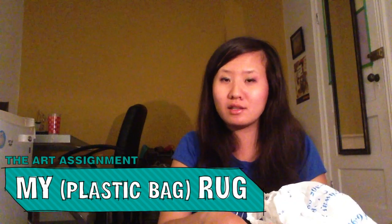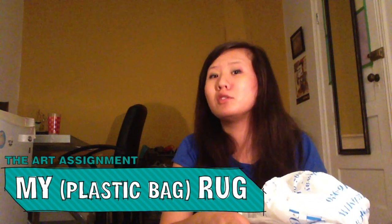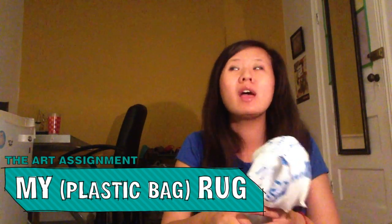Strictly adhering to the assignment guidelines, I should really be using old t-shirts or fabric. However, I recently donated most of my old clothes so I don't have a lot to work with, but I do have a lot of old plastic bags. I'm honestly not going to use all of them, so I thought, why not use them?